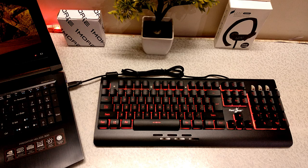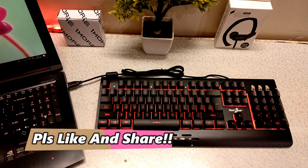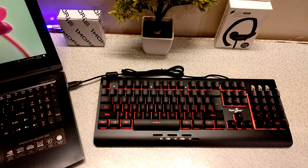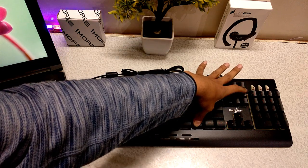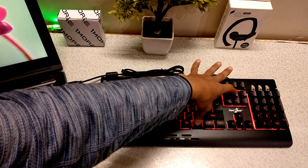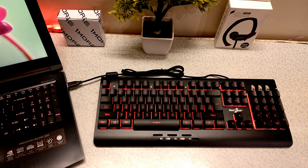So guys, when I connected it to my laptop, I can see the red light is turned on. There are some function keys I can see — fn combinations for dim, page up and down. I'll show you the other buttons too. Let me check them.